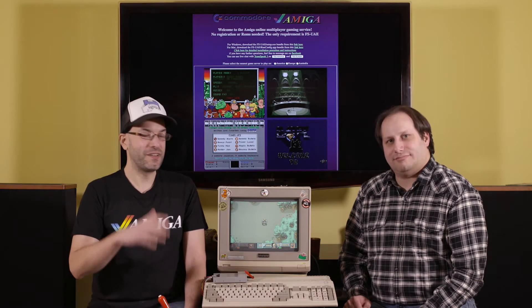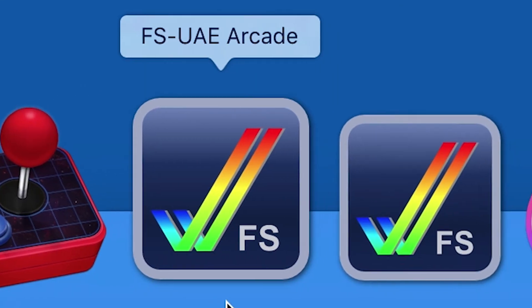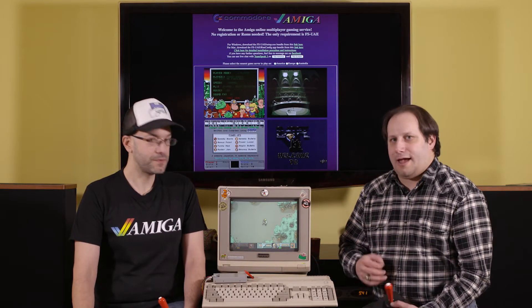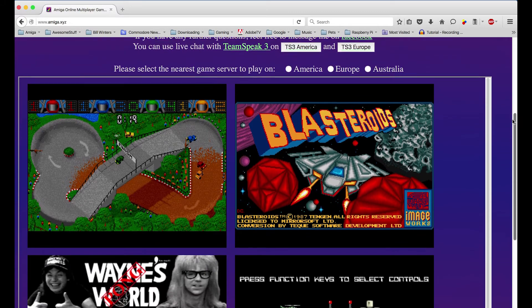Our friend John Kyanis made this awesome website called Amiga.xyz, and what it does is it uses the multiplayer feature of the FSUAE emulator, so you can play online multiplayer. You both go to the site, you pick the game, you throw it on, you start playing — it's just like you're in the same room.